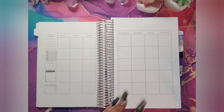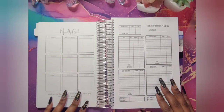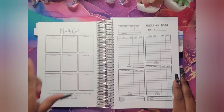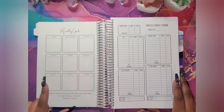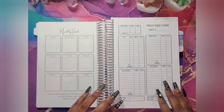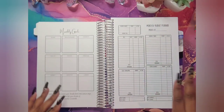So this is my monthly goals. I put a little quote here, and you have categories: home, relationships, finance, health, travel, spiritual, family, lifestyle, and career. This is from my last book as well. Then I have my monthly budget planner, and I just changed the font on that a little.